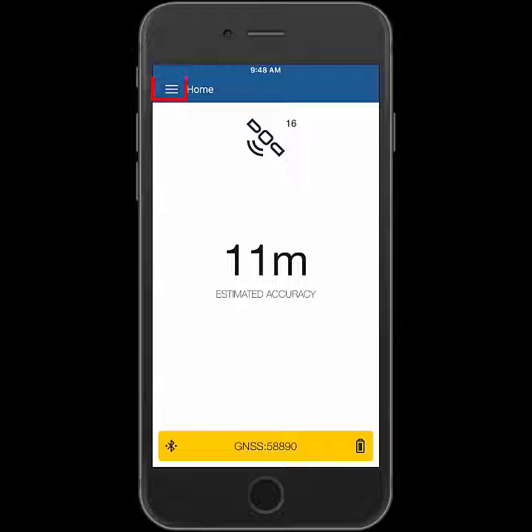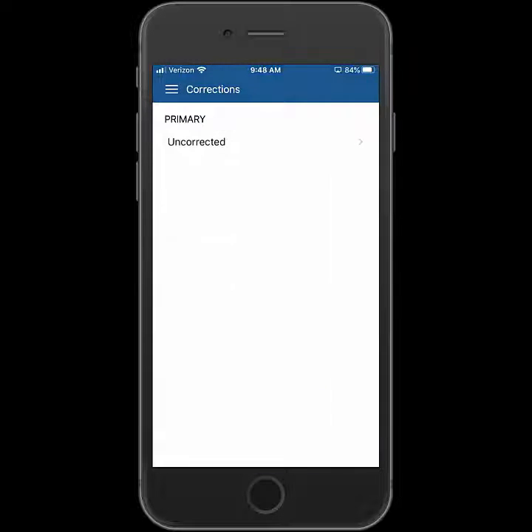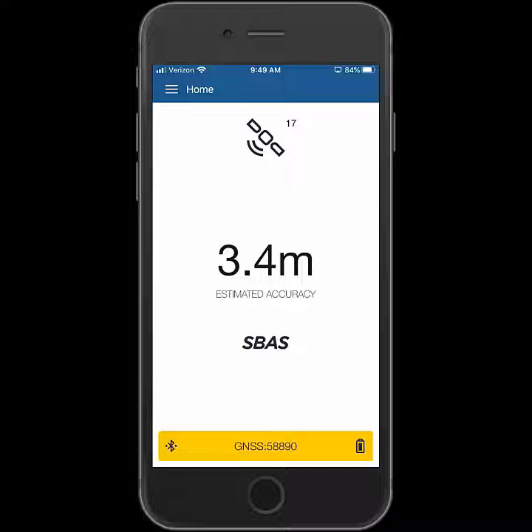Once it's connected, I'm going to go into the menu again and choose corrections. I'm going to change this to SBAS, which will be a standard correction type on the R1 and probably the best one to use. I'll tap save, hit the menu again, and go to the home screen. We're just going to confirm that SBAS is connected, and it looks like it is.